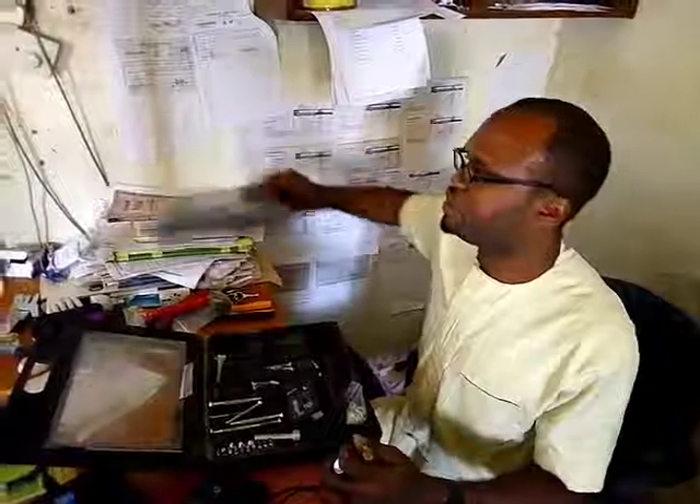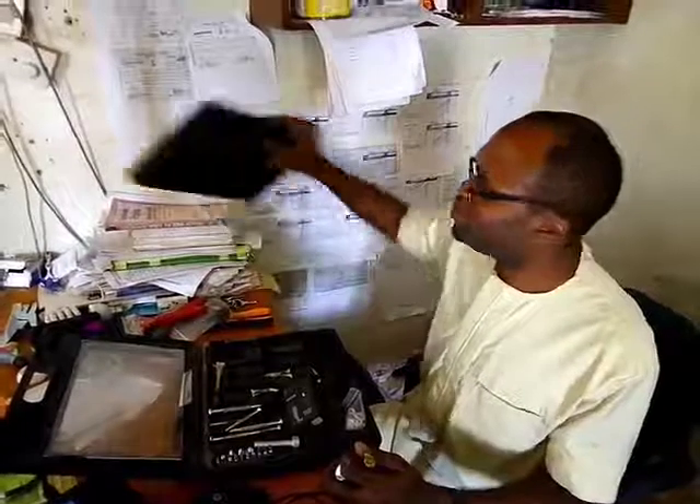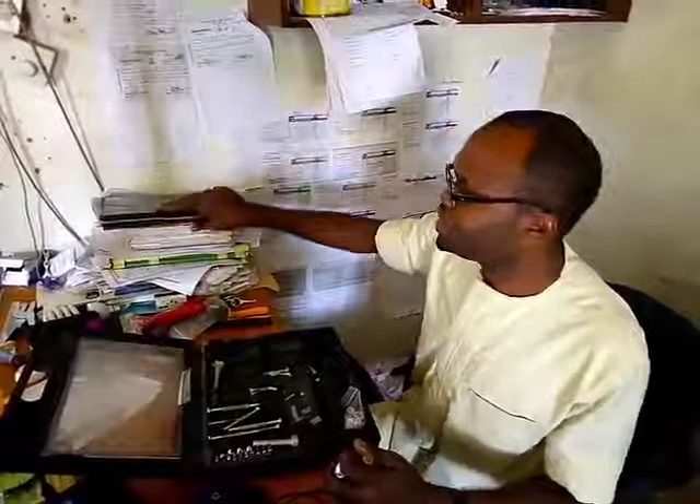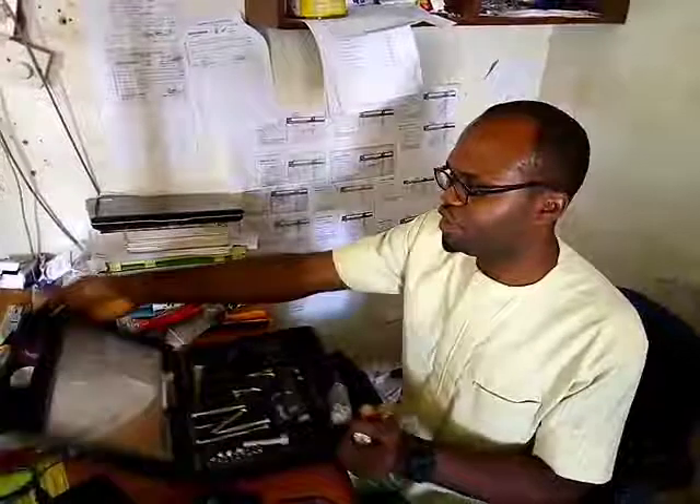In the next class we are going to start troubleshooting this system to find the fault. We're going to assemble it, open it up, clean it up, and check the RAM and other parts of the system. Basically, when repairing a system you're supposed to know the different parts.